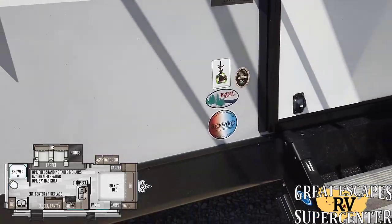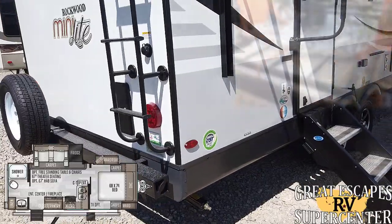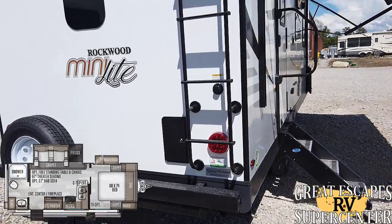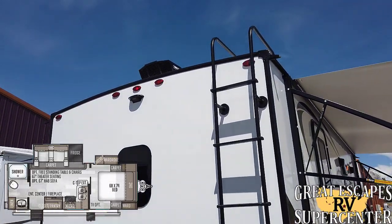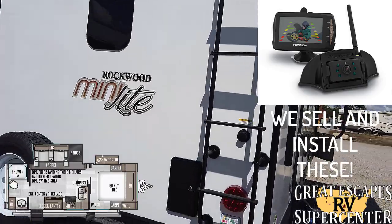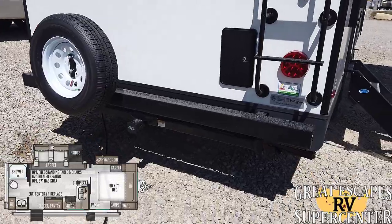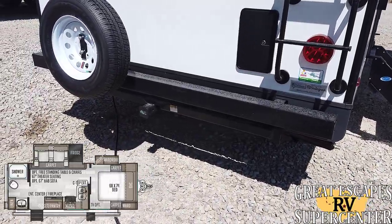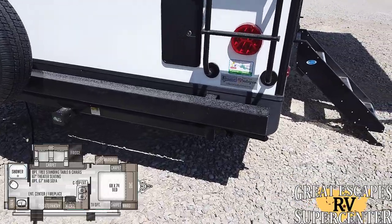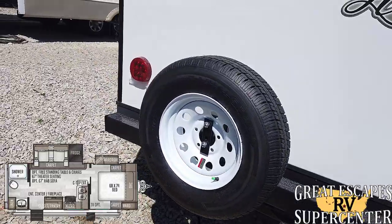This is the 2511S rear bathroom. It does have the heated and enclosed underbelly, a radiant foil barrier, and tire pressure monitoring systems. On the back you're going to see you have a pre-wire for the Furrion backup camera. You've got a ladder to gain access to your fully walkable roof, an outdoor shower, and your bumper and hitch setup so if you wanted to carry an additional luggage rack you could do that. There's also a section on the bumper to store your RV sewer hose, and you've got a full-size spare tire.